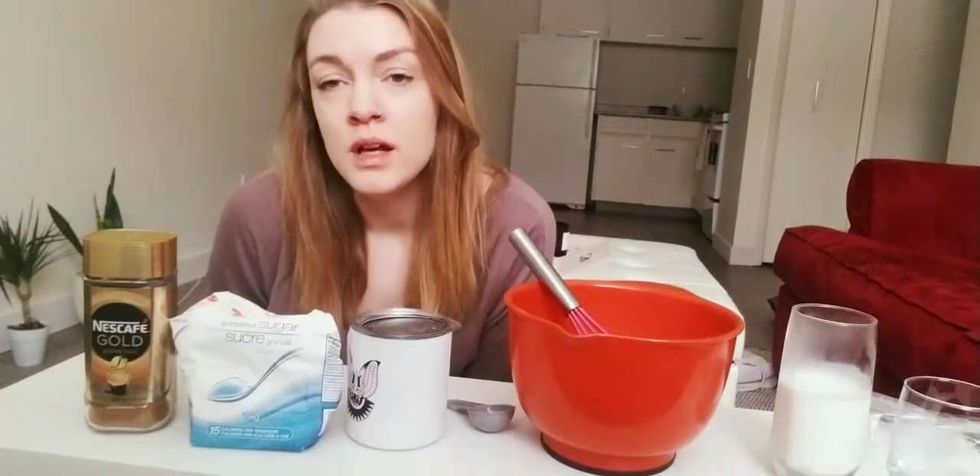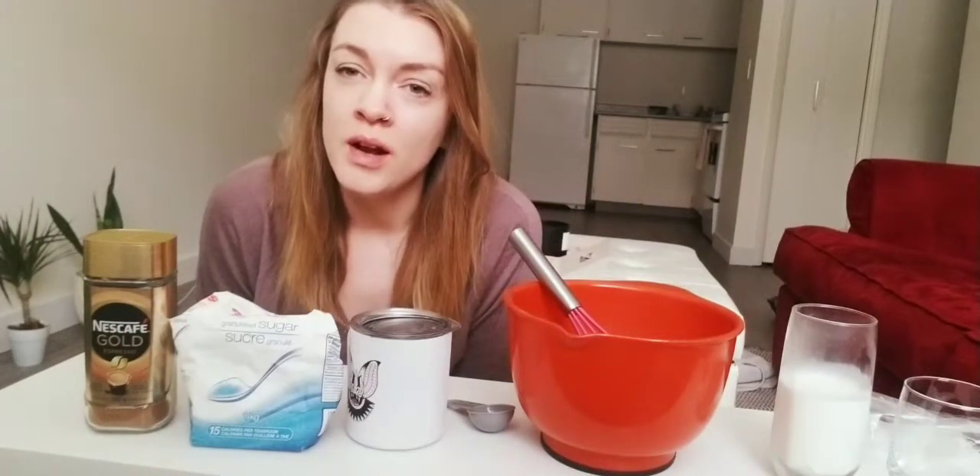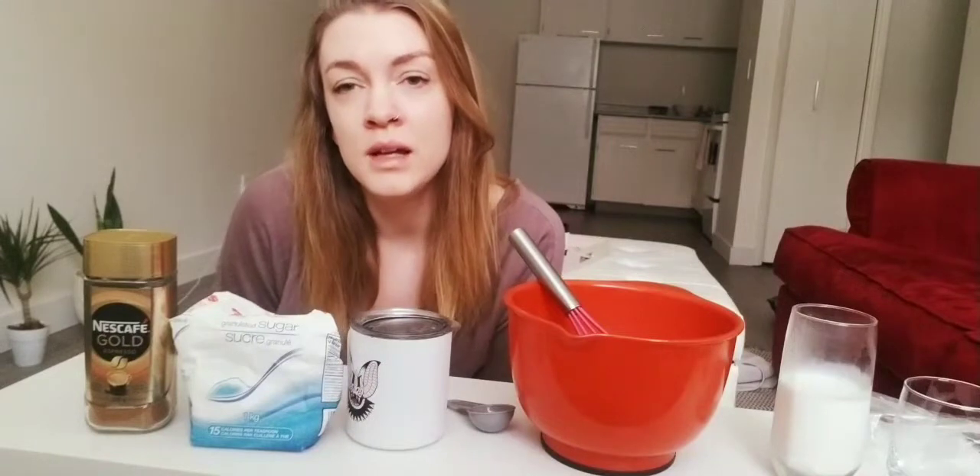Whipped coffee is a cold drink — it's on ice. You don't have to make it on ice if you don't want it too cold, but it will be a cold drink since you're adding quite a bit of milk to it and the whipped coffee part will be kind of cold. So if you don't enjoy cold drinks, you can pass this on to people you know — your caregivers, your friends, your family, whoever you think would like this.